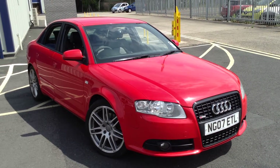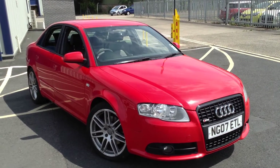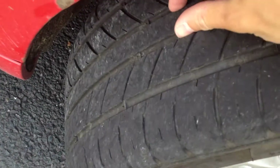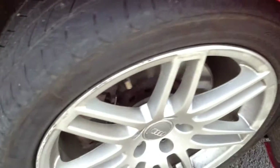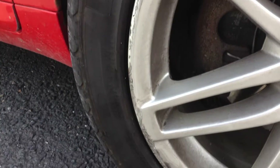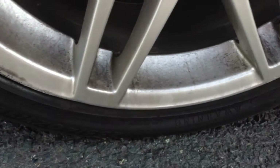Here we have a 2007 Audi A4 S-Line TDI in red, starting with the offside front tyre. Looking at the tread depth, we're looking at about 4mm. The offside front alloys — you can see the S-Line alloys here — have quite a bit of curbing around the outside edge, so they will definitely require a refurb.